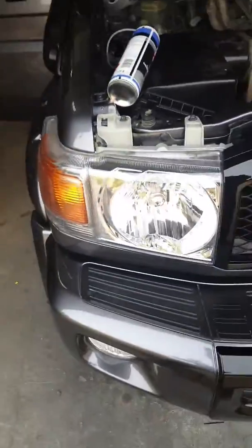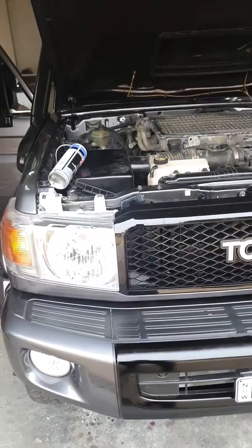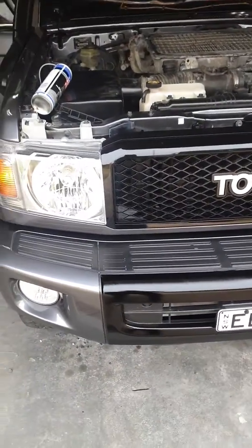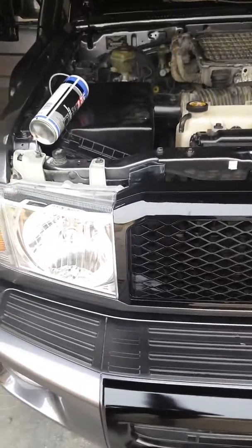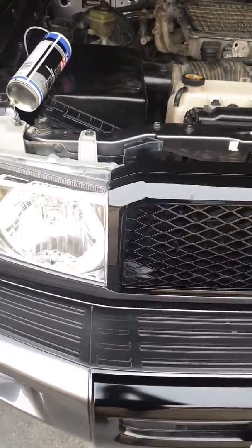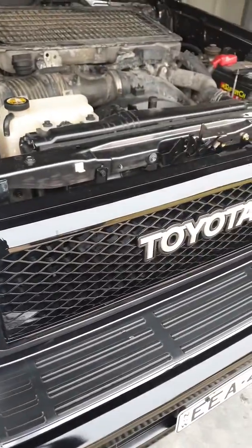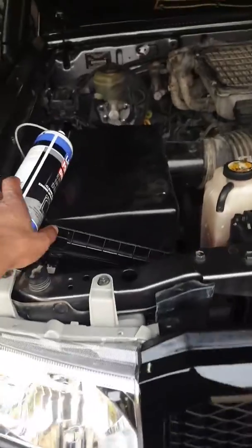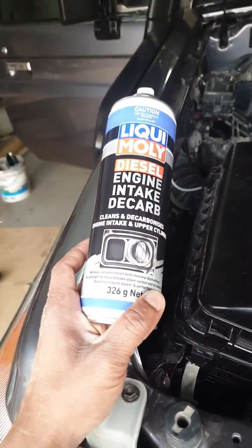Once I've done this I'm going to pull out the intake manifold and see how much work this actually does. The car was at 60,000 Ks so it should have some build-up already, not as much as my other cars. I want to see if the Liquid Moly can clean it up so when I open it up I don't actually have to do anything — trying to prove the product.